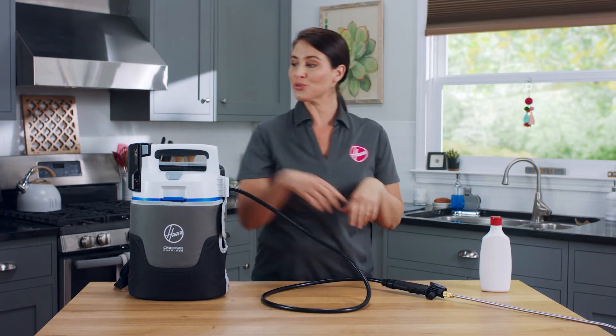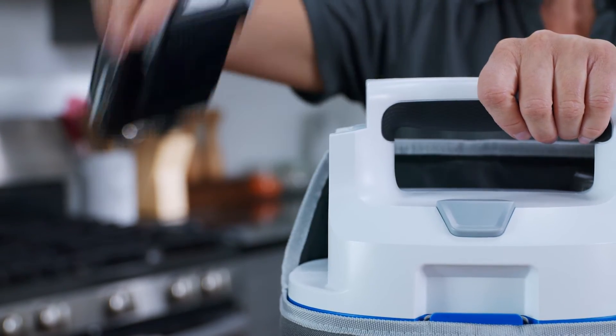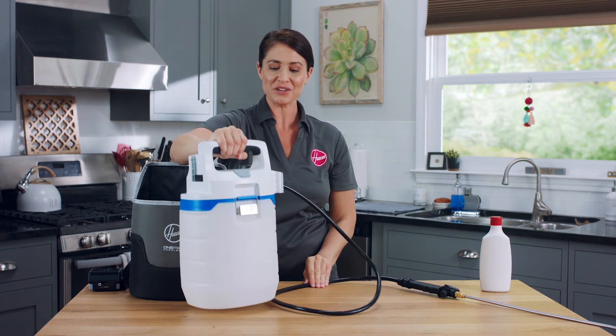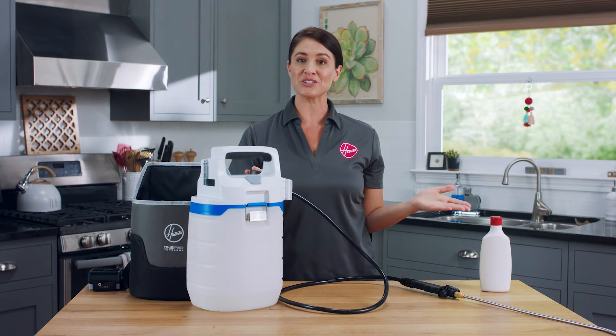Once you finish using your sprayer, remove the battery by pressing the latches on either side. Remove the tank from the bag by loosening the straps. Then pour the remaining solution back into its original container.